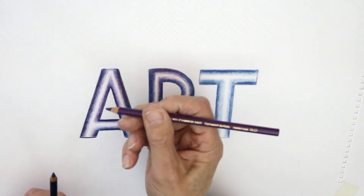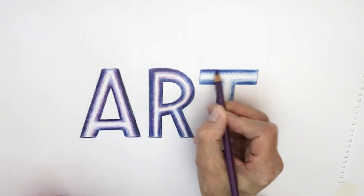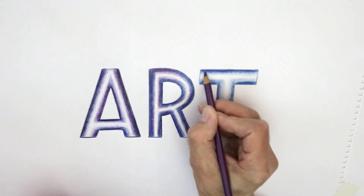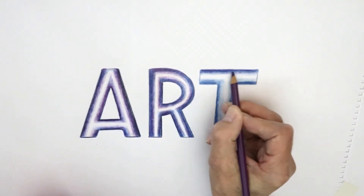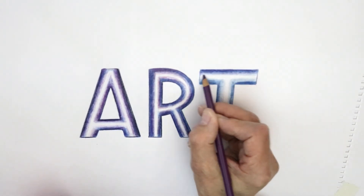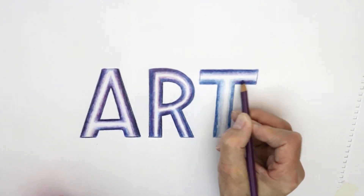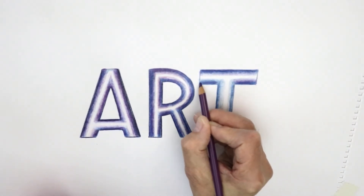I'm moving on to this pencil here, which is imperial purple. By going over the top of the blue and using the same technique — darker at the edges and lightening up as you come towards the center — you get a much more complex look to your colour. The purple starts to kind of show through the blue.